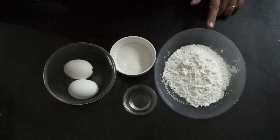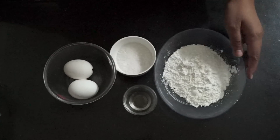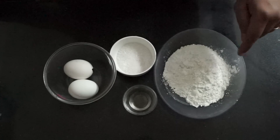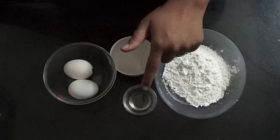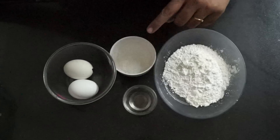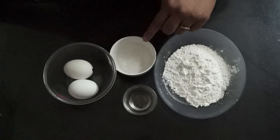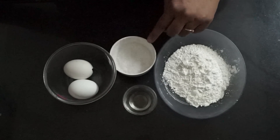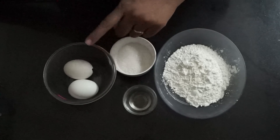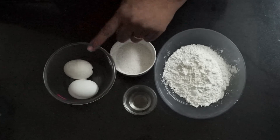We need 60 grams of cake flour — that means 50 grams of all-purpose flour or maida and 10 grams of cornstarch. We need 3 to 4 teaspoons of oil, 40 grams of normal granulated sugar, and 2 eggs. We need our eggs at room temperature.